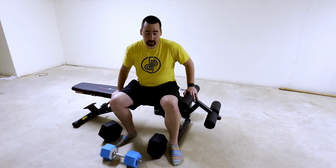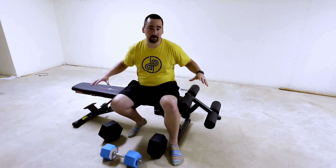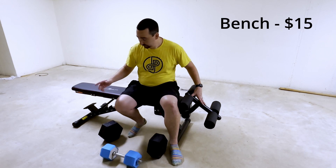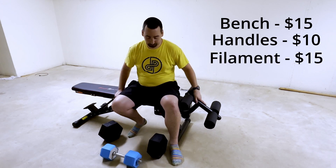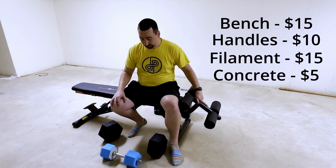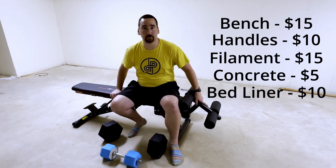Well, I learned that I am super weak, but hopefully this stuff will change that. Let's talk about the total cost of everything that I spent. I spent $15 on the bench, $10 on the handles, $18-ish on filament, $5 on concrete even though I had it around my house, and about $10 on the truck bed liner for the bigger weights.